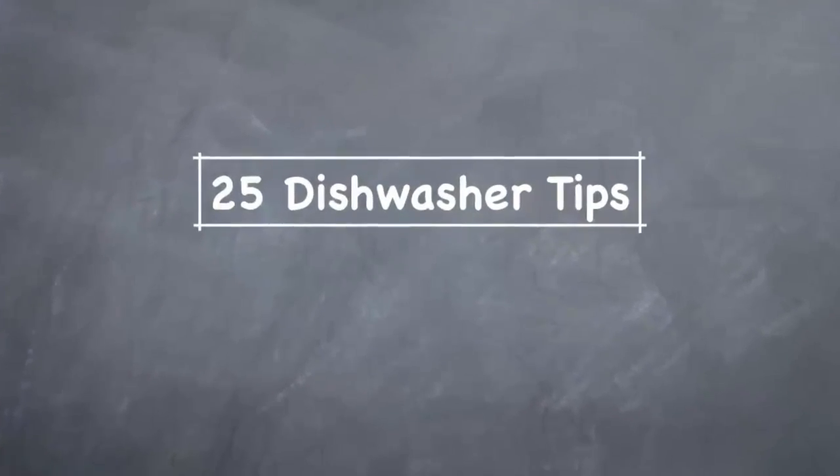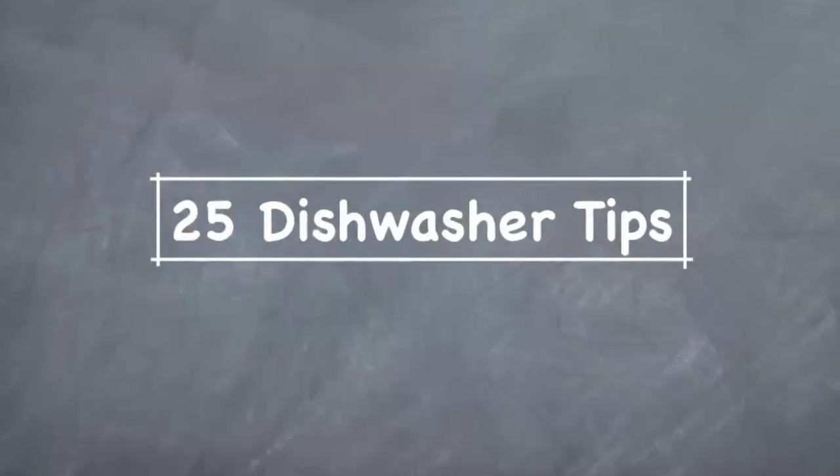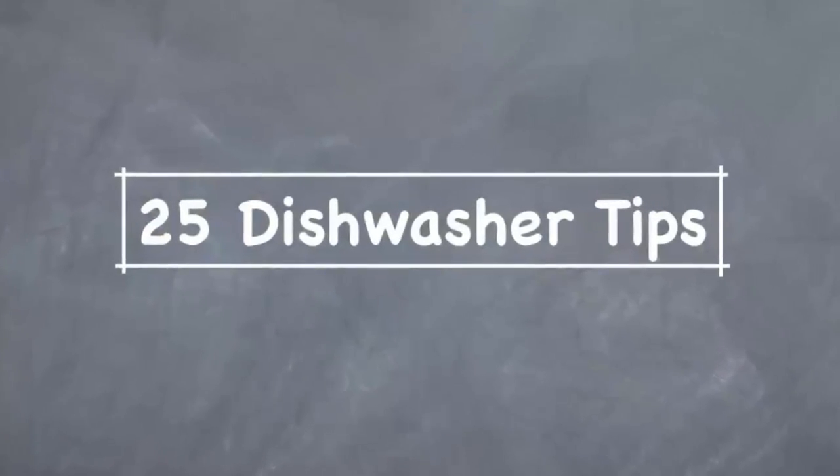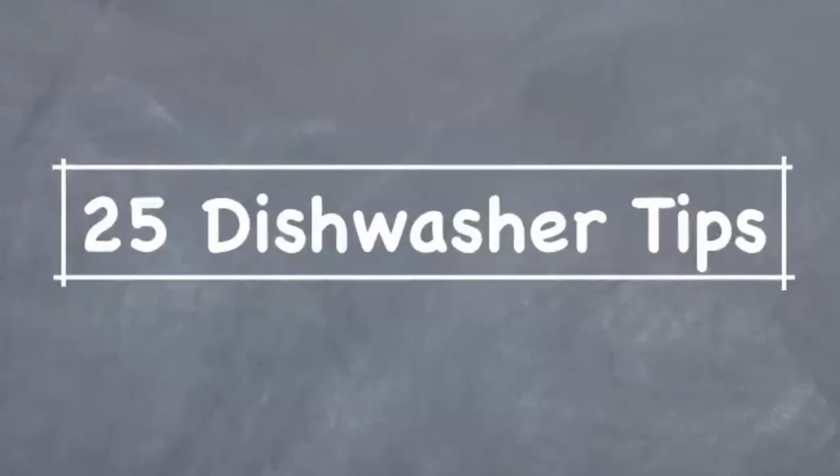Your dishwasher uses jet sprays of hot water to clean your dishes and an electric heating element to dry them off. This video gives you 25 tips that will help you reduce energy, improve performance, and extend the useful life of your dishwasher. So let's go through each of them now.